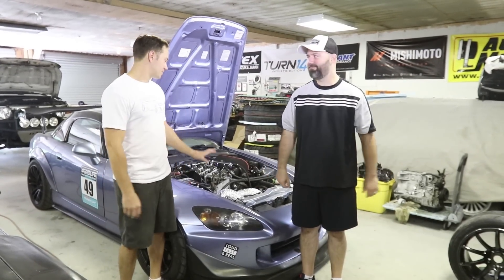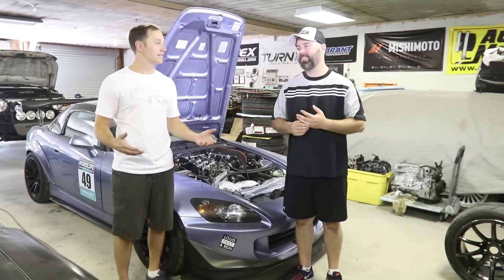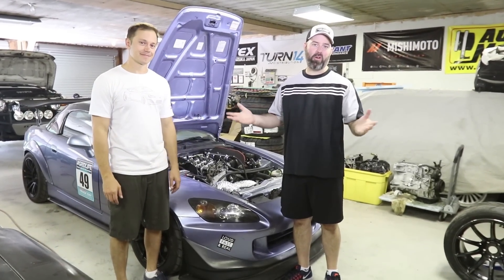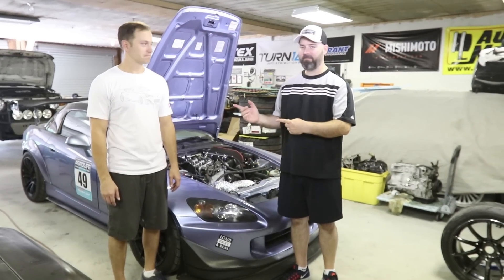On today's episode of the Badass 2000, we dive into the valve train and replace some retainers. The AP1 retainers are known to crack. We don't want to drop a valve and blow this beautiful motor up, so I've got some work to do. Let's get to it.